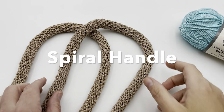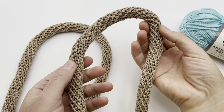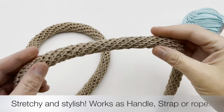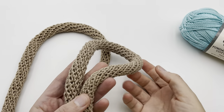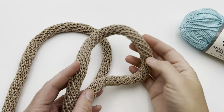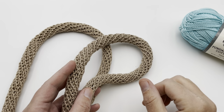Check out this spiral bag handle — it is just gorgeous. It looks very professional and it is nice and squishy, stretchy, and has this beautiful spiral to it. Whether you knit or crochet, I really think you're gonna wanna try one of these because even if you're a beginner all the way to an expert, you can do this with just a few simple steps.